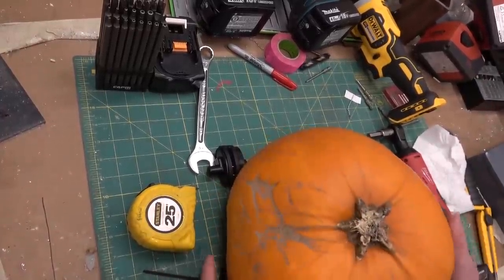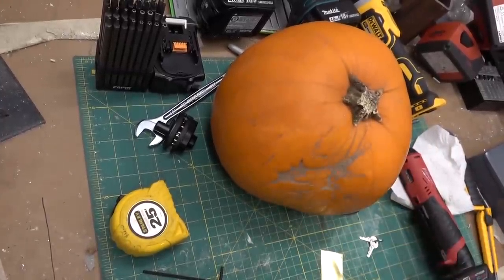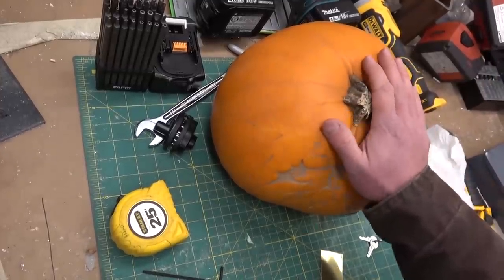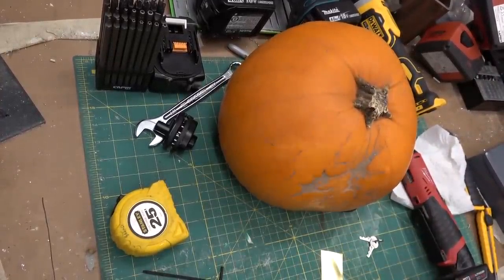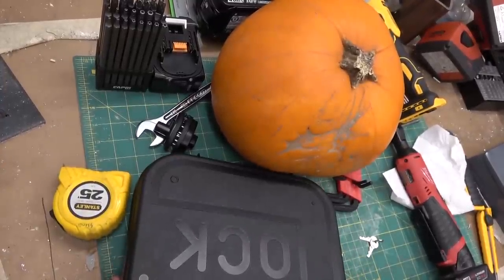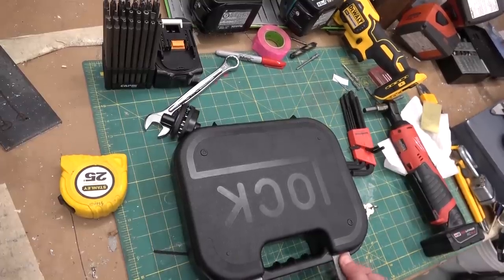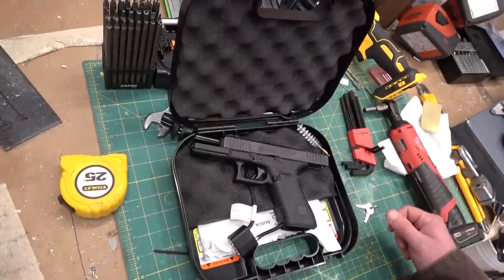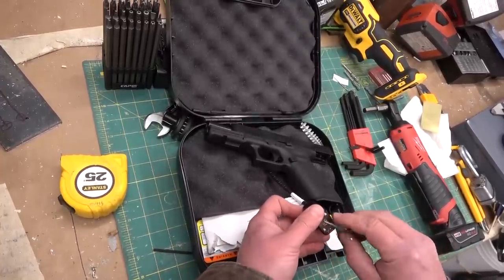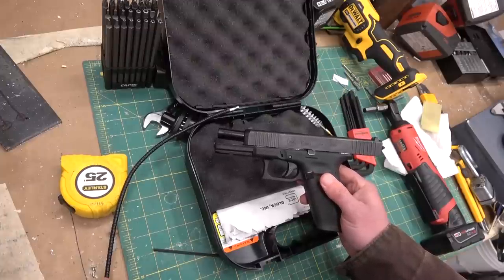Don't knock it till you try it — there are some things I prefer to take your word for. We are going to use a novel tool: pumpkin cover. It's actually powder actuated, normally used for rapid onset lead poisoning. A Glock. Go get your pearls, Ma — you're going to need something to clutch. A black pew-pew: Glock 17 Gen 5.